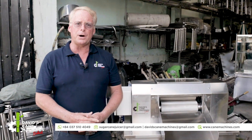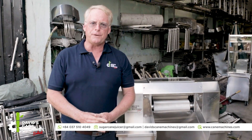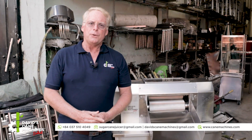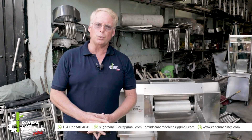Hi, I'm David Graham, founder of David's Cane Machines. Today I'd like to present to you our Tubomax 5-horsepower industrial sugar cane machine. This amazing food grade SS304 sugar cane machine will meet the needs for industry standards worldwide.